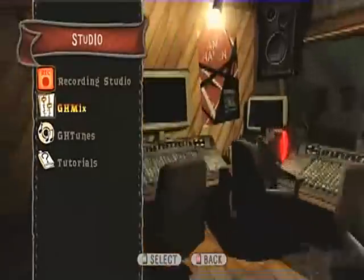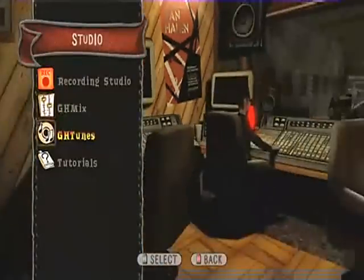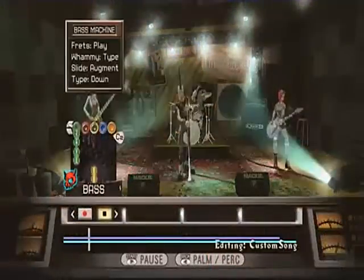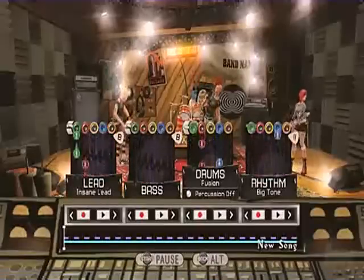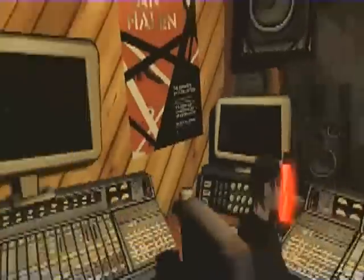We've got a whole music studio where you can create your own music and share it with others online to download and play back as a band or single player. It's basically a five-track recorder — I can go in and lay down the bass line, the drums, the lead guitar, the rhythm, the bass, even the melody. The music studio allows up to four players: somebody can jump on the drums, somebody on the guitar or bass. We even have a way to turn the guitar into a keyboard so you can play melody.